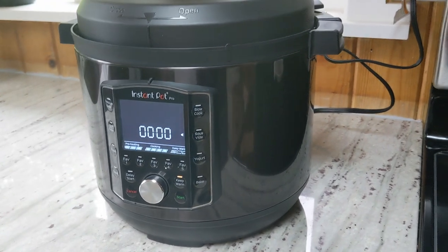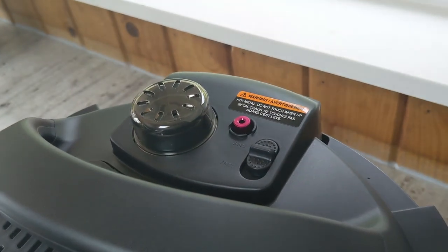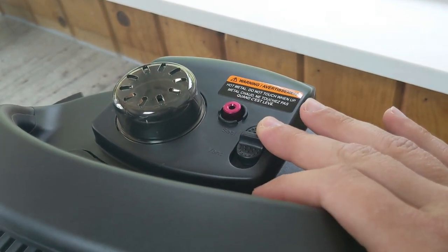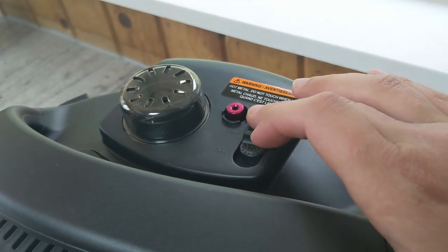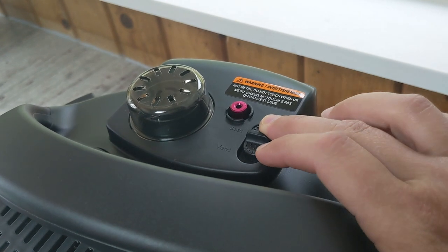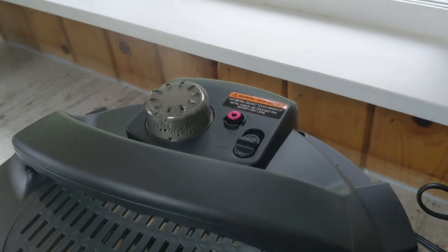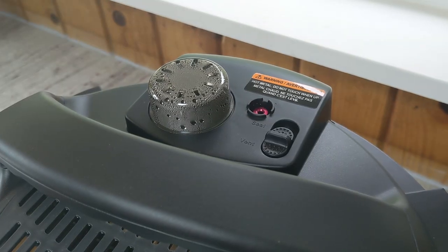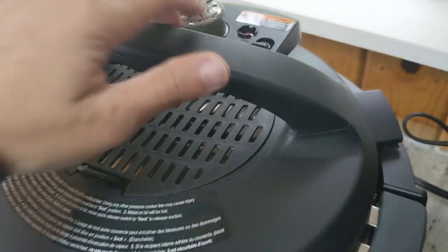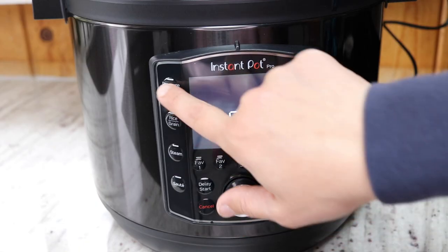Cook time is finished. I'm doing a quick pressure release — all you do is flip the switch from seal to vent, and steam comes out until the pressure pin drops down, then the lid is unlocked and ready to open. So easy. The pin is down and my water test is complete — a success, everything worked as it should.